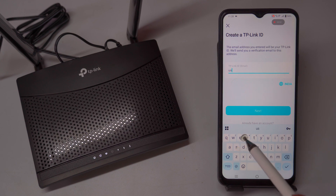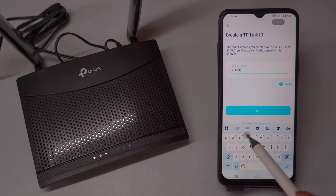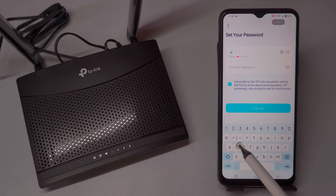If you already have a Tether ID, logging in is straightforward. Simply open the app and look for the login screen. Enter your phone number or email address in the designated field, along with your password. After filling in your credentials, tap the Login button to access your account.